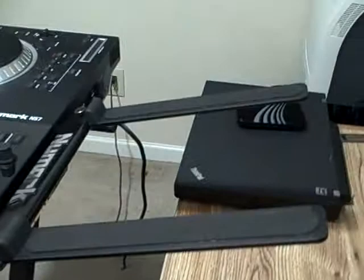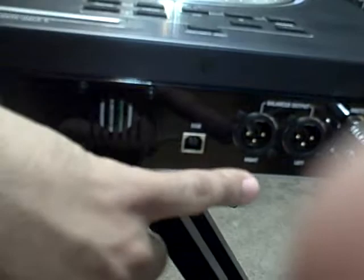Straight out of the box, it comes with a rack for your laptop. On the back side, you have USB input. You have balanced outputs, left and right. You have a master output and a booth output. So if you have a monitoring system, a club, etc., you're able to make use of it.